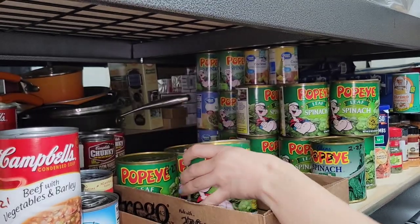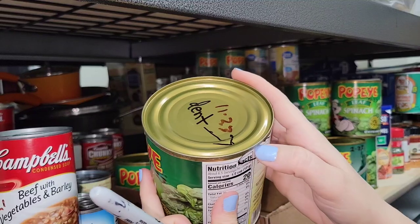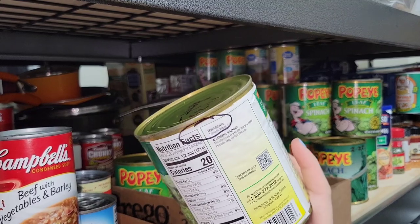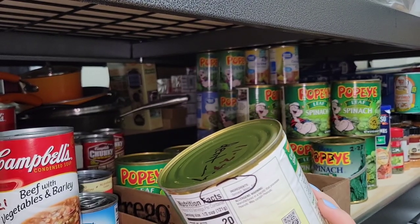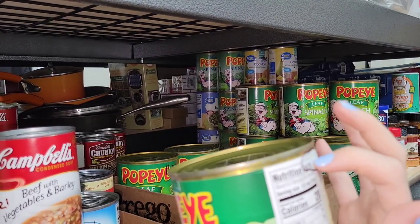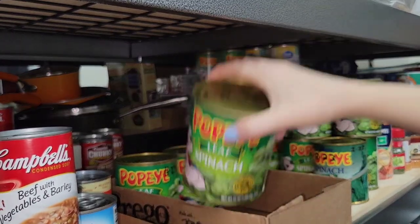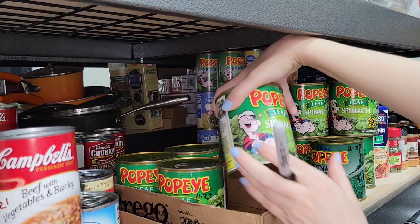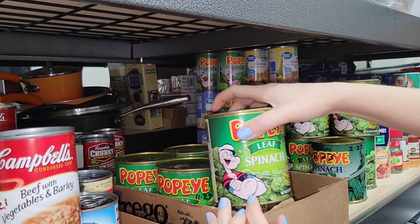I like to circle where it's dented and just put 'dent.' You can draw an arrow too. I'm debating whether I should pull this one out or not because it's a very small dent - let me know what you guys think in the comments. I know if it was really badly busted up I'd use it first and make sure it's still good, but if it was really badly busted up I just wouldn't have bought it. This one kind of got away from me, so I'm just going to leave it in there.